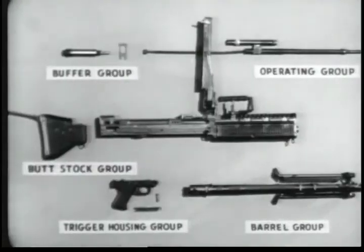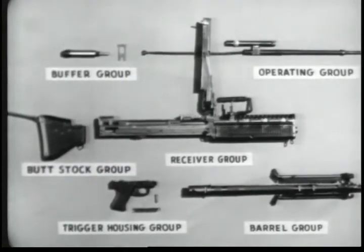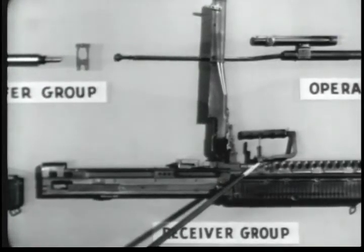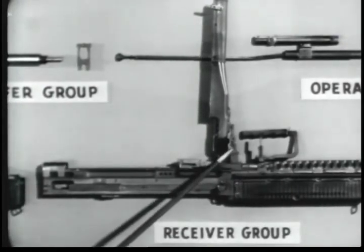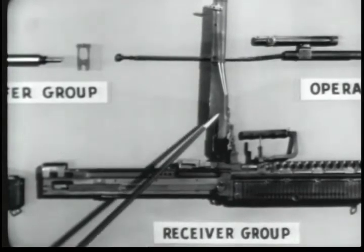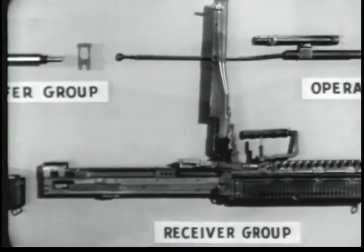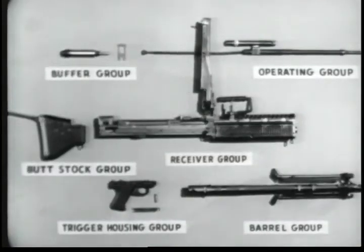Number six is the receiver group with the barrel locking lever, the rear sight, the feed cover, and the feed plate. In general, many parts of the groups have been designed to be replaced as complete assemblies. This should make repairs of individual parts by using units almost unnecessary.